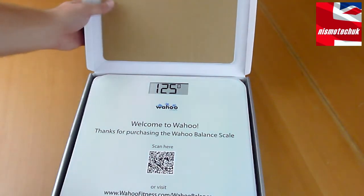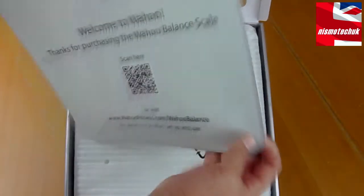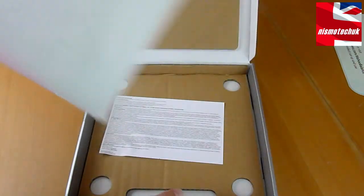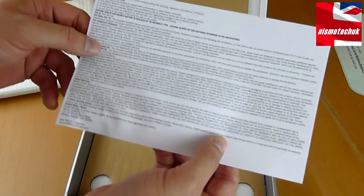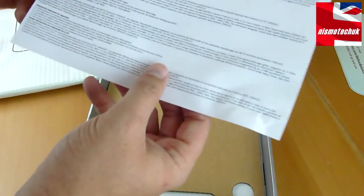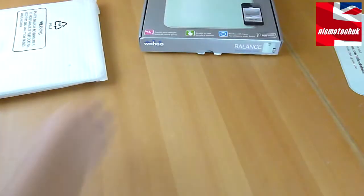Opening it up, there's a cardboard cutout showing what the scales look like, which is good to see. The actual scale itself is in here, which we'll look at in a moment. There's also a small guide on how to use it correctly, and that's about it for the box contents.